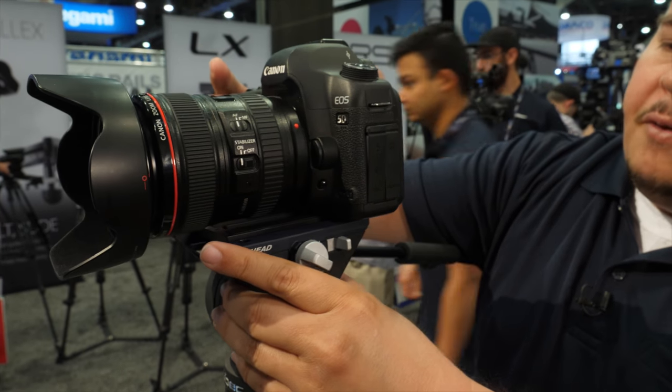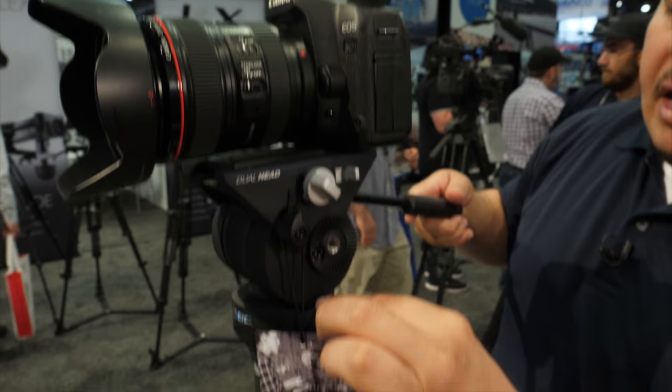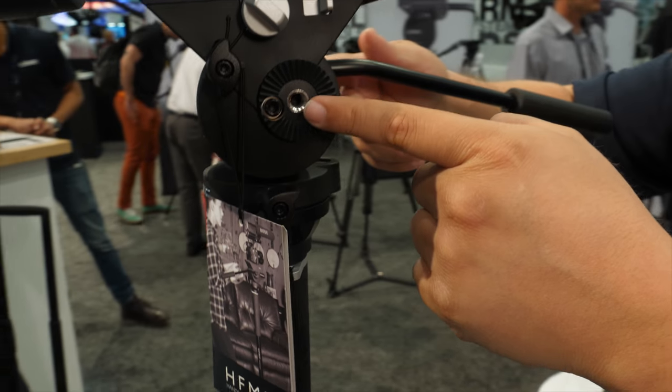You could also slide back and forth for counterbalance. You also have your tilt and pan locks, bevel level, and a dual rosette side.